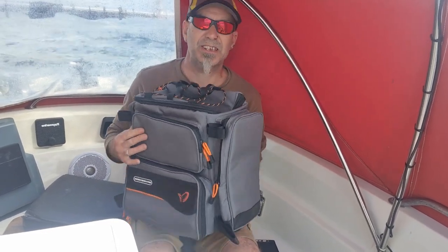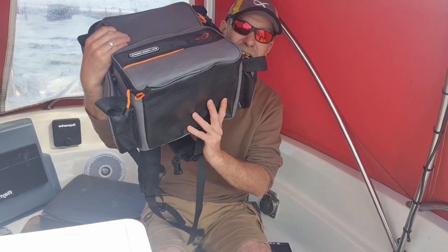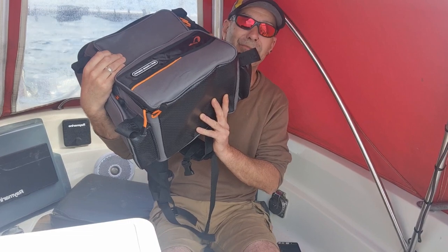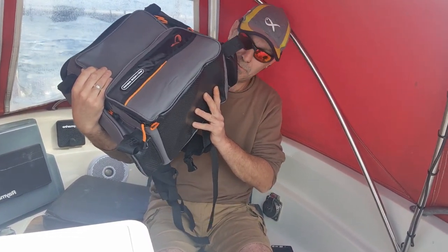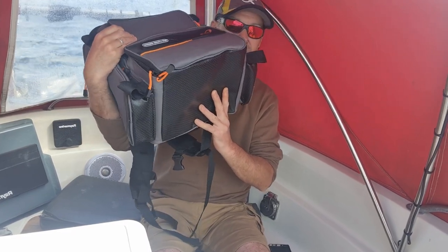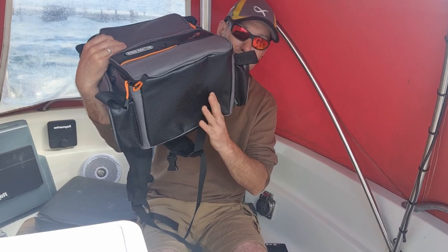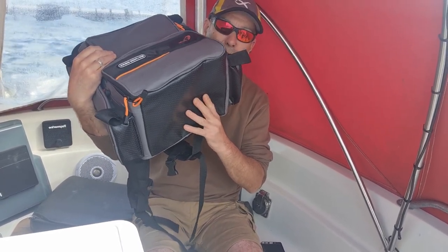The most important thing is it's got a decent bottom on it. There's nothing worse than when you get a bag and water starts seeping through — and sand, horrible. It's not an EVA solid one like a cart bag, but it is protected, well padded, and it is waterproof.